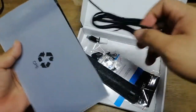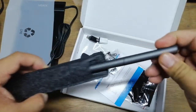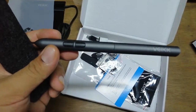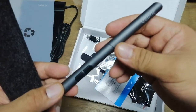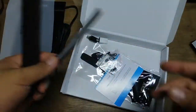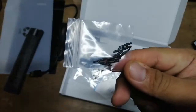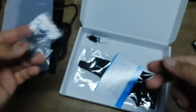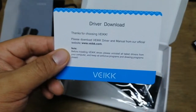And we also have the pen — the actual pen. It really looks familiar for users who may have been using similar devices for some time, or if you had an older version. They also included pen tips and the tool you need to open up the pen, as well as a driver download card.